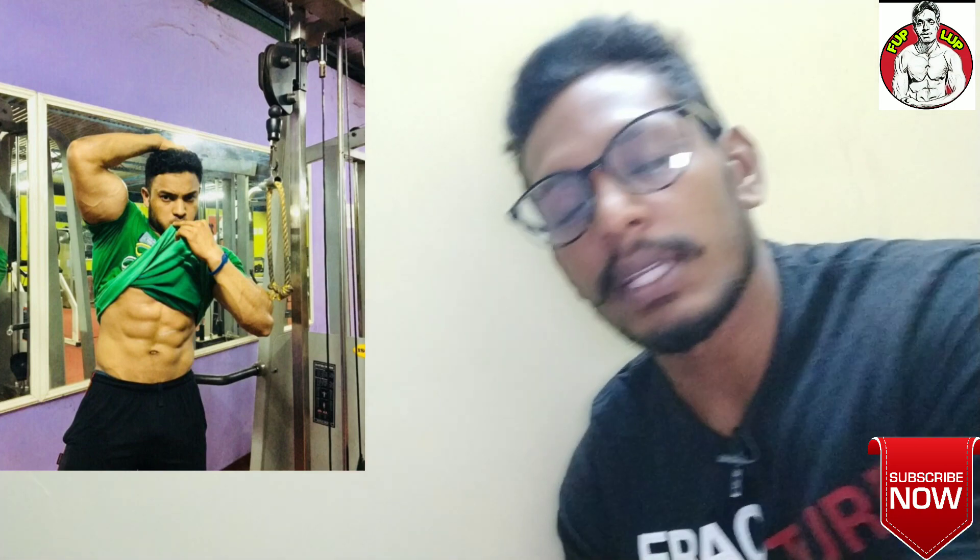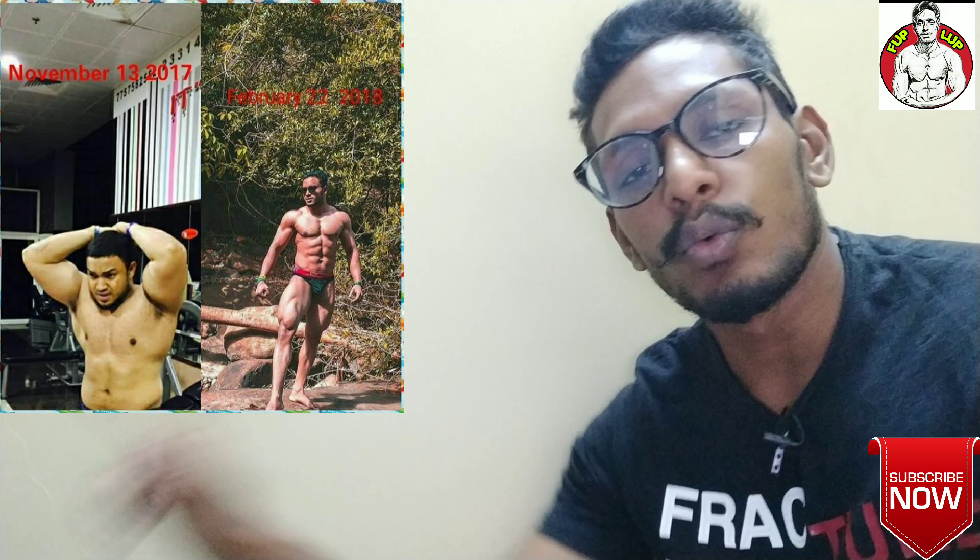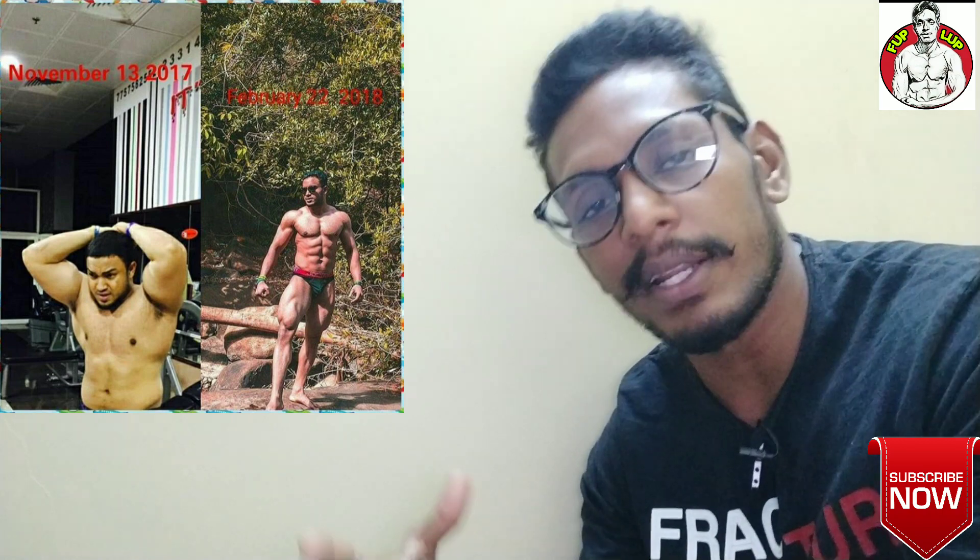Let's see our subscribers — Muhammad Abdi. If you look at him, he's a guy and he's a gym trainer. If you look at his body transformation, you can see his body transformation. Keep rocking, bro.